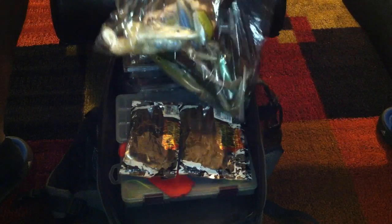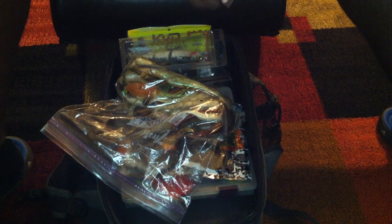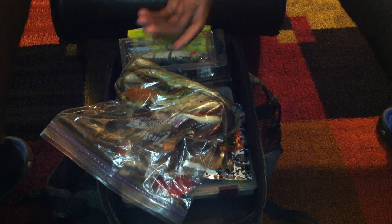In this bag I've got three and a half inch swimbaits — from Big Hammer swimbaits to Lake Fork swimbaits. I've also got some jig heads in there as well. But that's what I use.